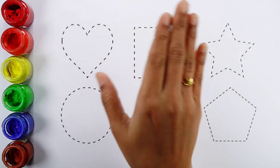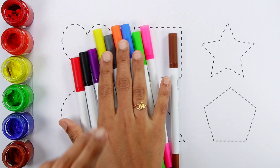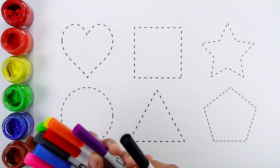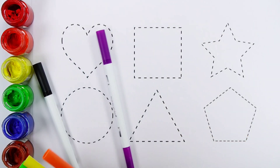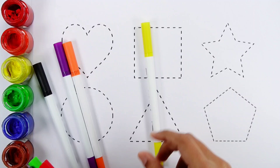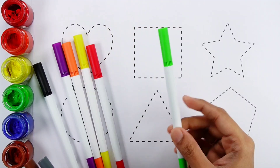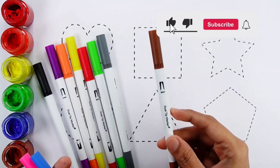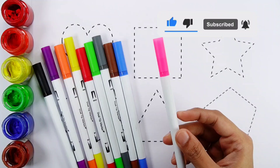Hello guys! Let's learn some colors. Black color, Purple color, Orange color, Yellow color, Red color, Green color, Gray color, Brown color, Blue color, Pink color.